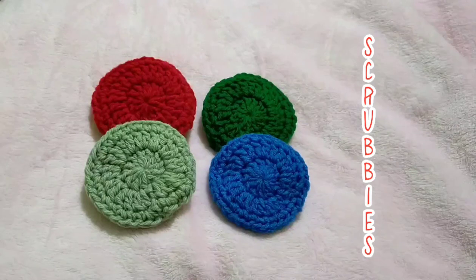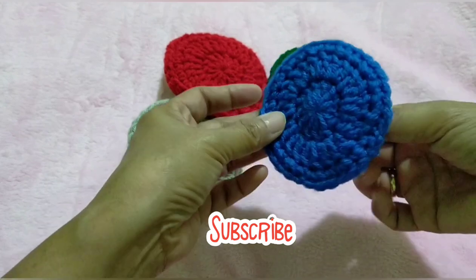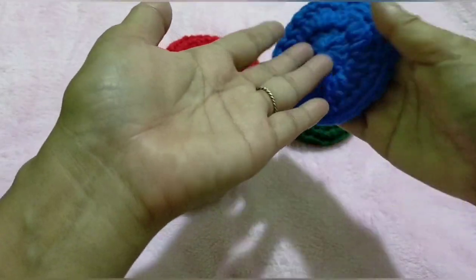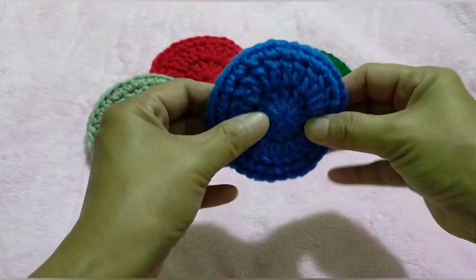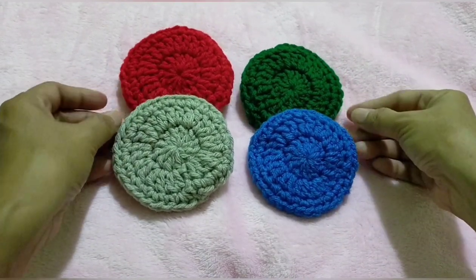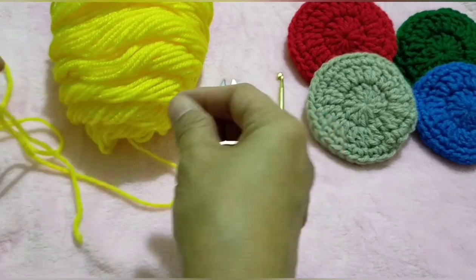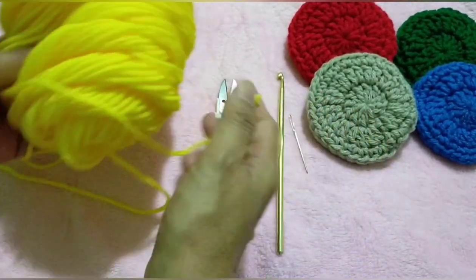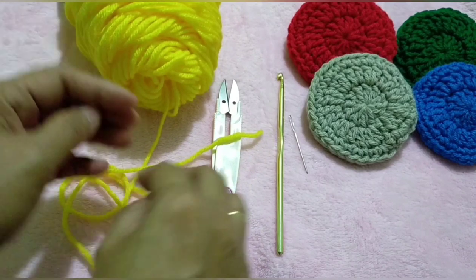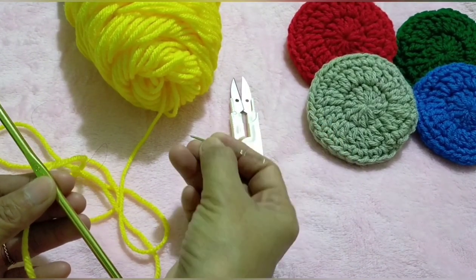Hello everyone, this is Isa and welcome back to my channel. If you haven't subscribed yet, please click the subscribe button below. For today's video, I'm going to be showing you how to crochet a round dish scrubby. This is very easy to make, and since I don't have a tulle fabric available, I'll be using a Red Heart Super Saver acrylic yarn. This is a good substitute because of its rough texture and it's a bit thicker. I have a 5mm hook, a scissor, and a tapestry needle.